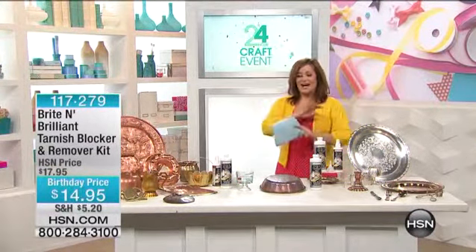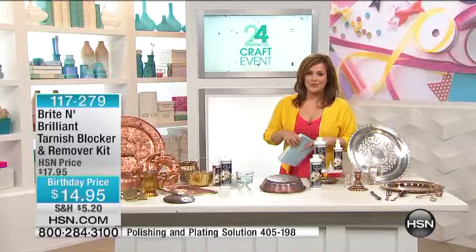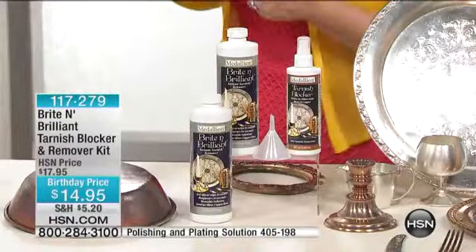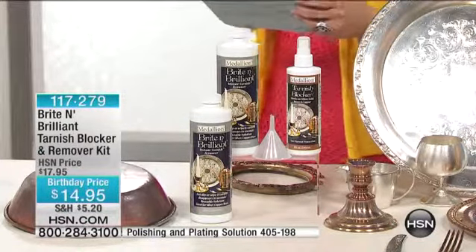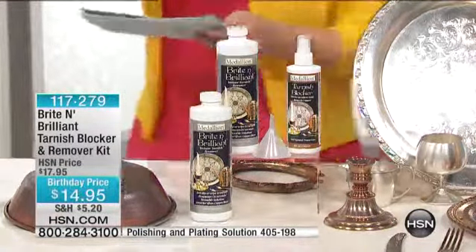I know that you have your precious metal items — your jewelry, of course. You've got precious silver, you've got precious gold. What about those cool items that you find when you go antiquing? What about those great scores you find at flea markets that look like they've seen better days? We've got the Bright and Brilliant tarnish blocker and remover kit — a no-mess way to restore your metals and instantly clean them to their original luster. The value today is out of this world.